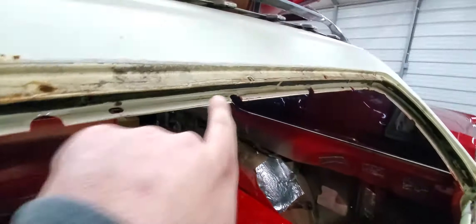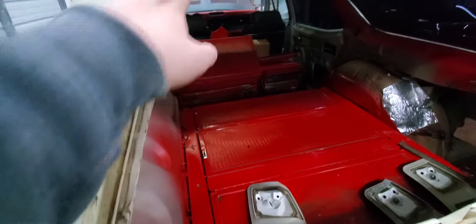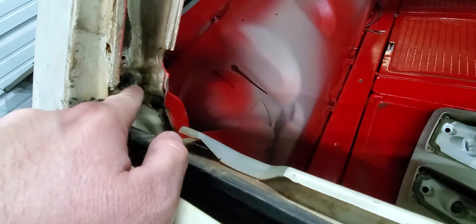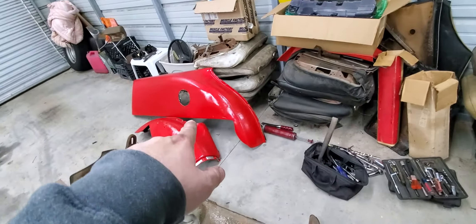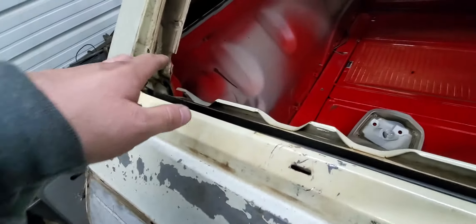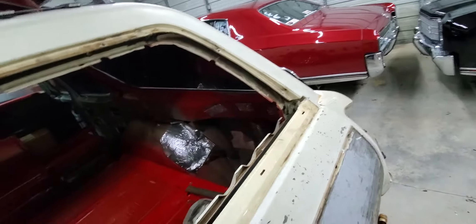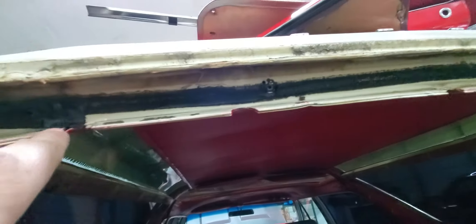You've got screws here. You can get to these three without taking the channel out, but to get to this one you've got to have this interior panel out of the way. So take these off, take them off, pull the L pieces off, and then take the window channel out. You've got screws holding the window channel in.